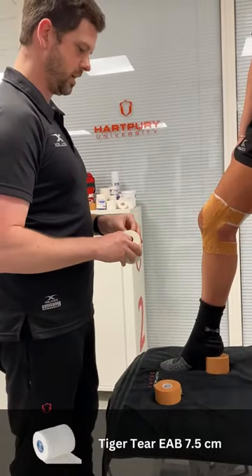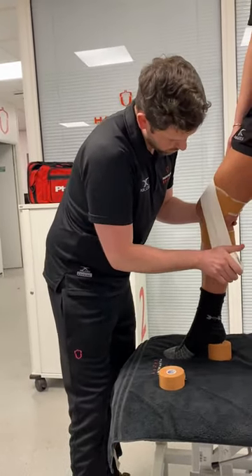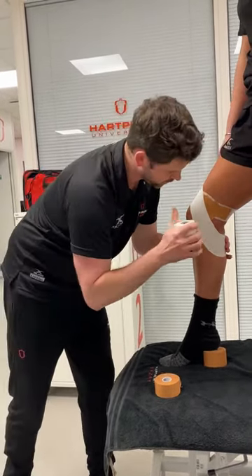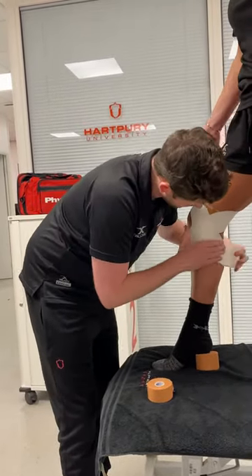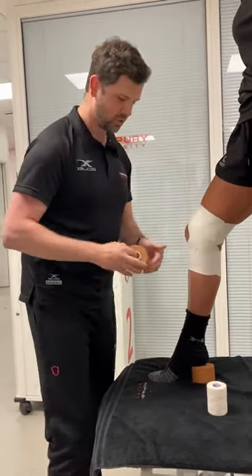And then from there, you can get the 7.5 tape, just apply pressure as we come through, closing off the ends. And then from there, I just need to lock the tape off.